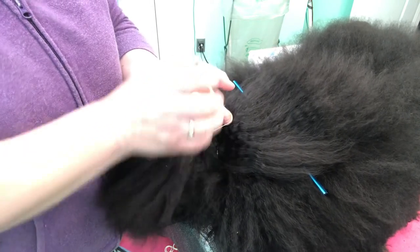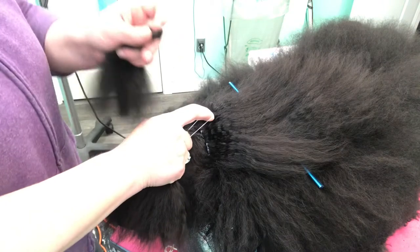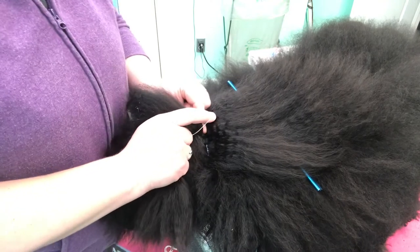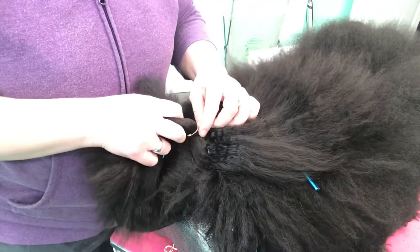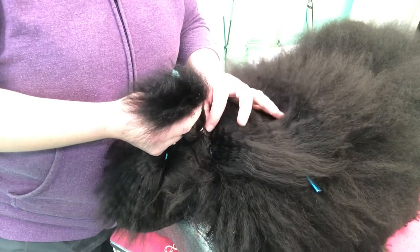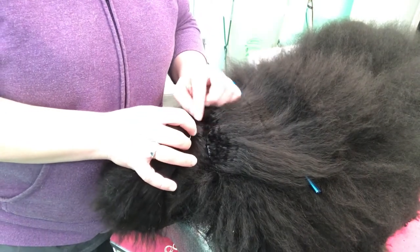I've got my band wrapped around and there's this extra loop hanging off the back that I haven't wrapped around yet. I'm going to put my finger inside of there to hold it open. I'm going to take my switch, place it centered and right down to the base of the dog's skin. I've got the switch placed all the way down to the dog's skin so that it's going to sit solidly, and I've just allowed this band to fall about where the bands on my switch are.